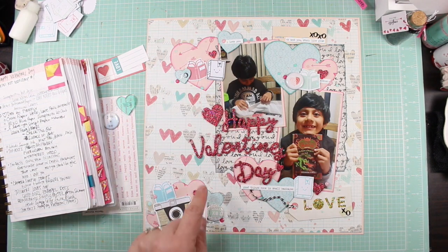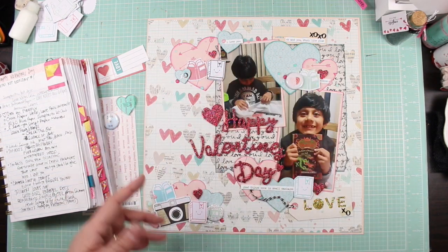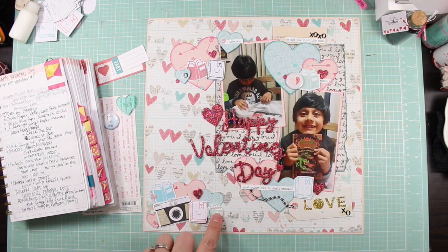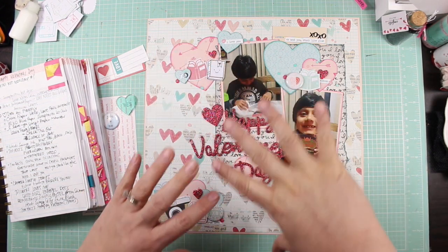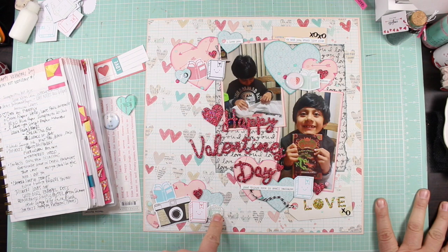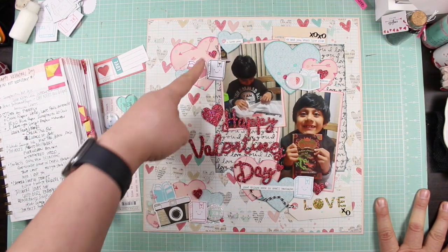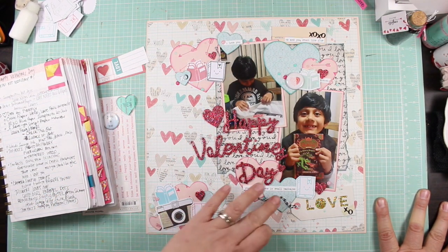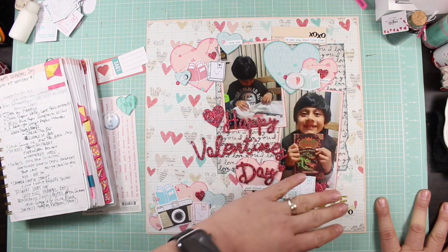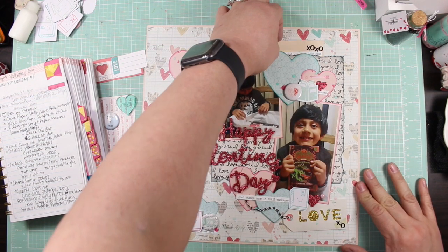These are Lawn Fawn stamps and I used Heidi Swap inks. I really like that I used foam for dimension — it really helped because when I was laying everything out it looked really flat. Once I started mounting my stamped images on foam it made a big difference. I did one heart and then put some behind the book, so I added dimension at all the key points I wanted you to see.